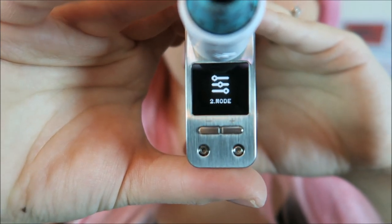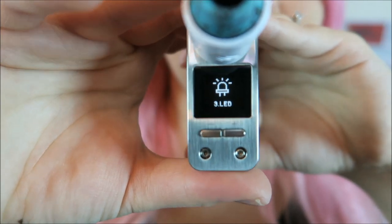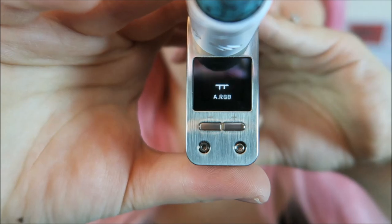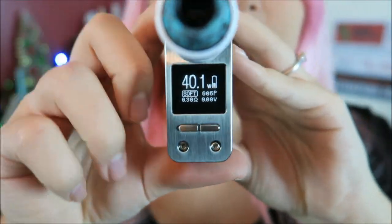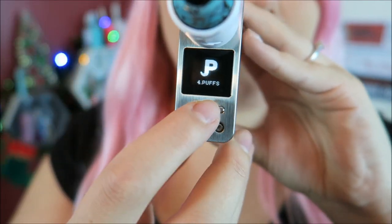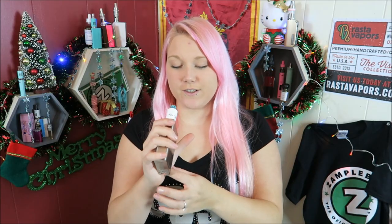Three clicks to the fire bar gets you into the menu. You can go to the puff counter, go to settings, turn it off, toggle Bluetooth on or off, switch modes — and this changes the LED light. You can even change the speed of the light. Going into settings, you press and hold the fire bar to get in there, and you can actually change the time and the date — that is interesting. I'm definitely going to have to play around with this.